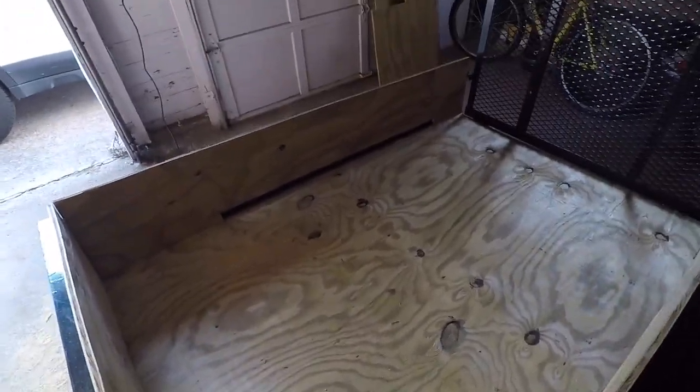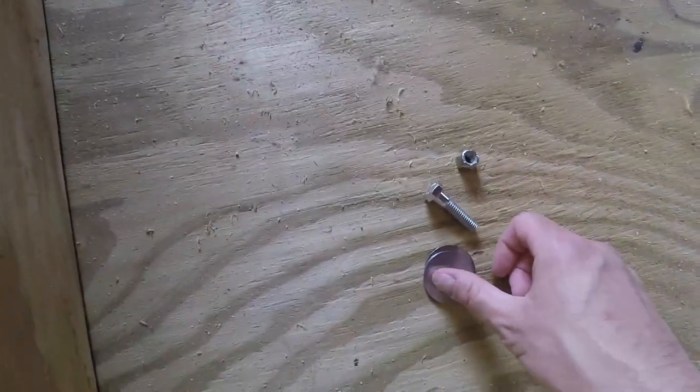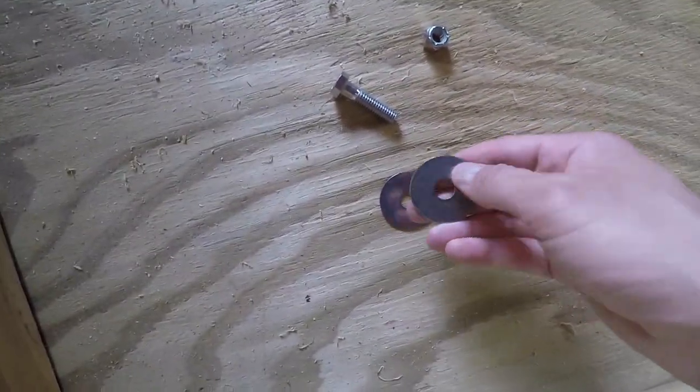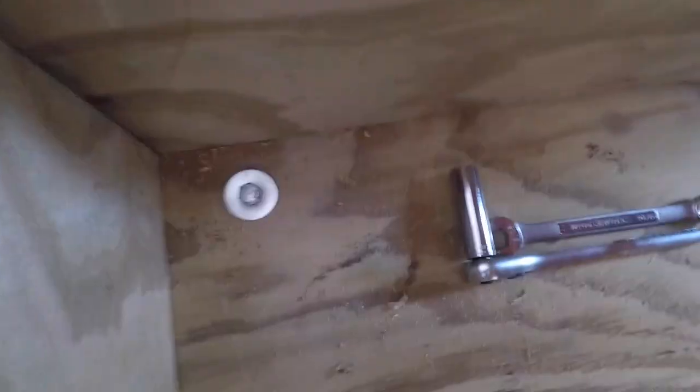Now that I've got this kind of mocked up with the major pieces, I'm going to mount the floor — the plywood to the floor of the trailer — using these 3/8 bolts with a washer on the top and bottom and a lock nut on the bottom. By the way, here's what those bolts look like when they're in there.